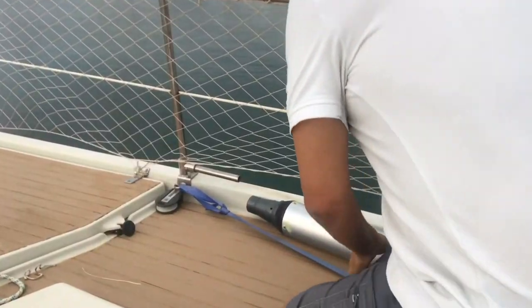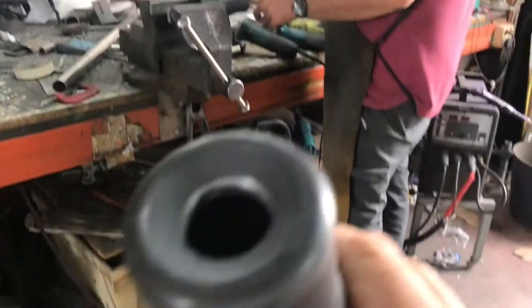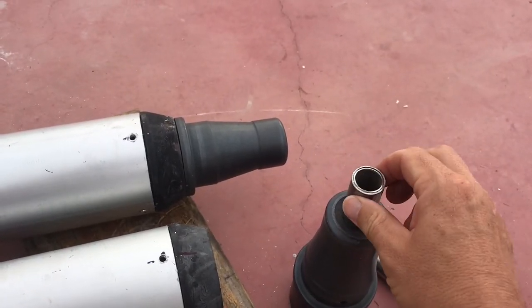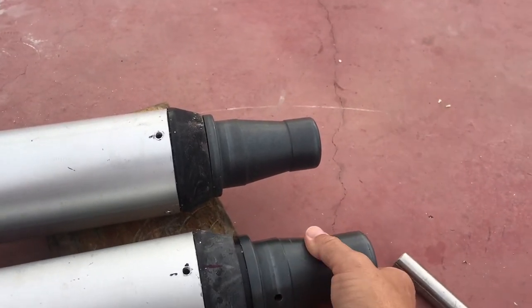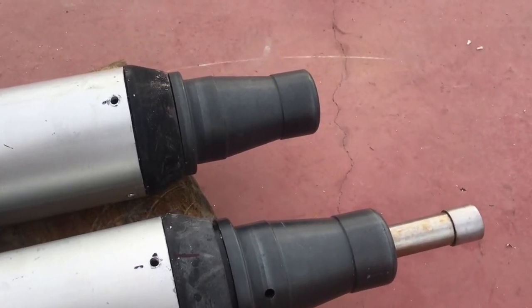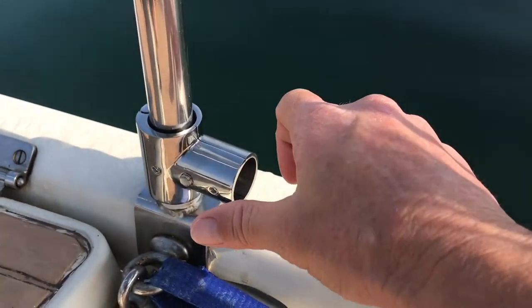Also, the little 22mm diameter collar I made to fit the poles under the stanchion posts was a little bit too thick, so I had to shave off about another two millimeters from the inside of the end fitting. You can see the extra collar I had to make to increase the diameter of that pole from 22mm to 25mm so it actually fitted into the T-bracket on the stanchion post.